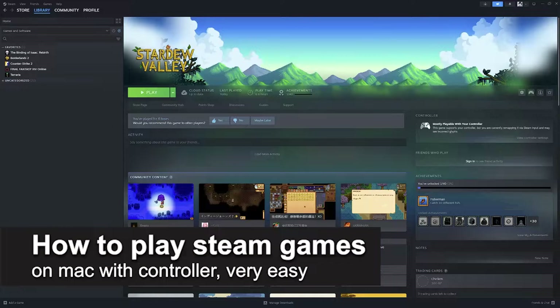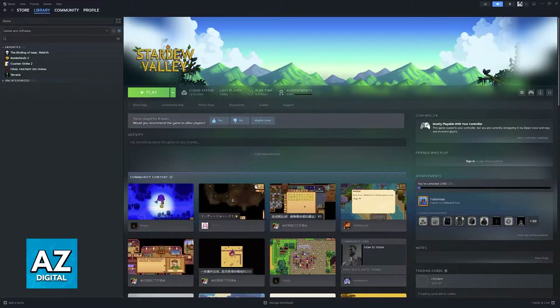In this video, I'm going to teach you how to play Steam games on a Mac with a controller. It's a very easy process, so make sure to follow along.